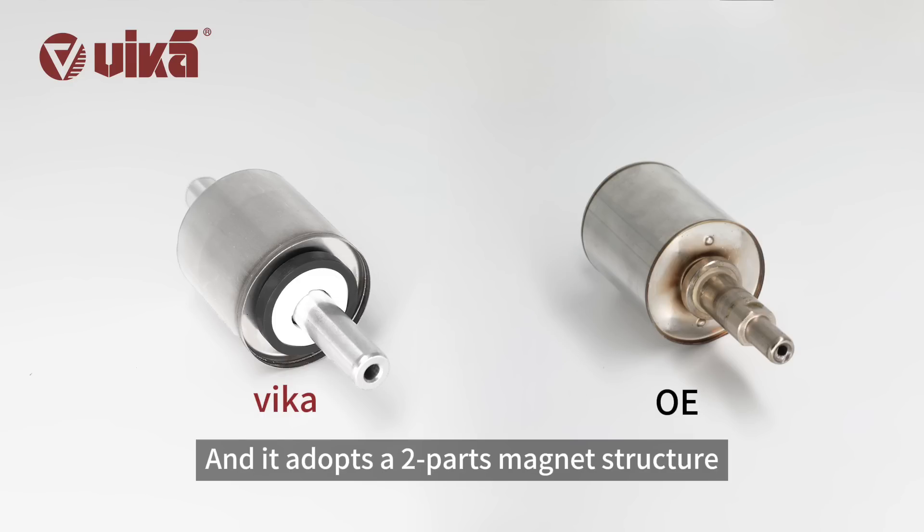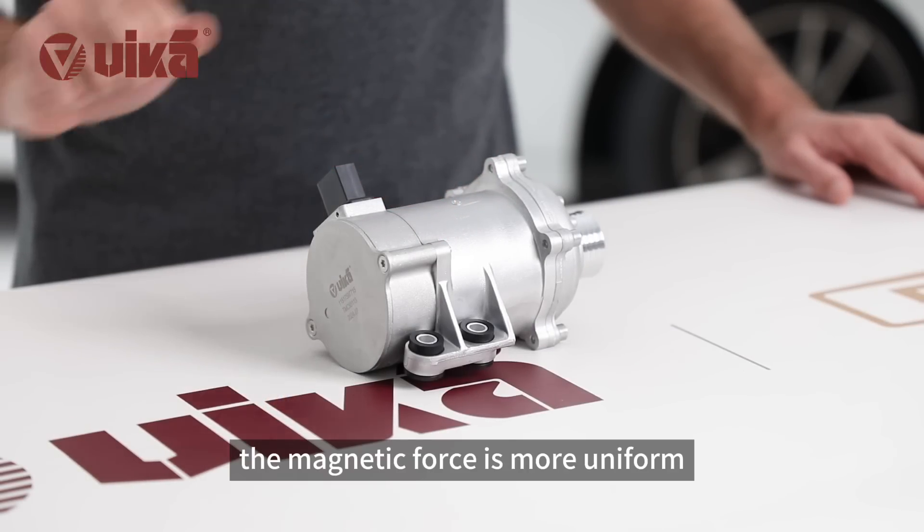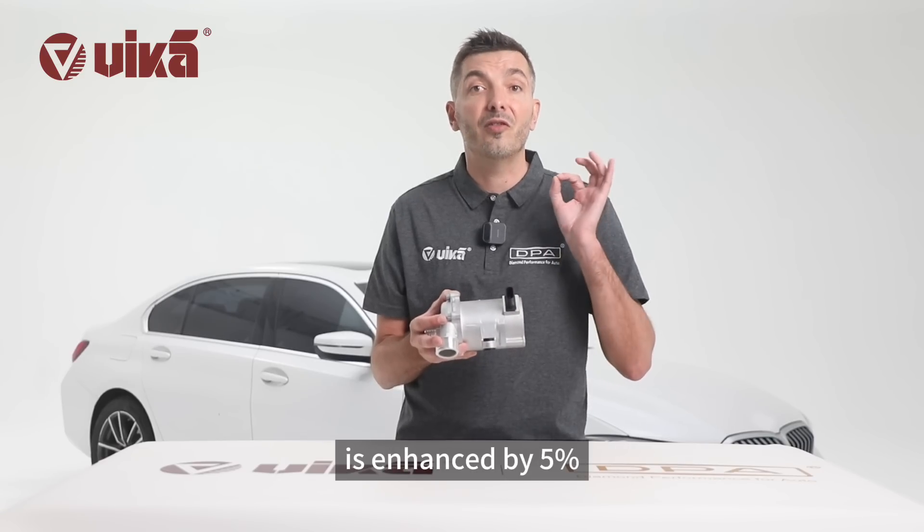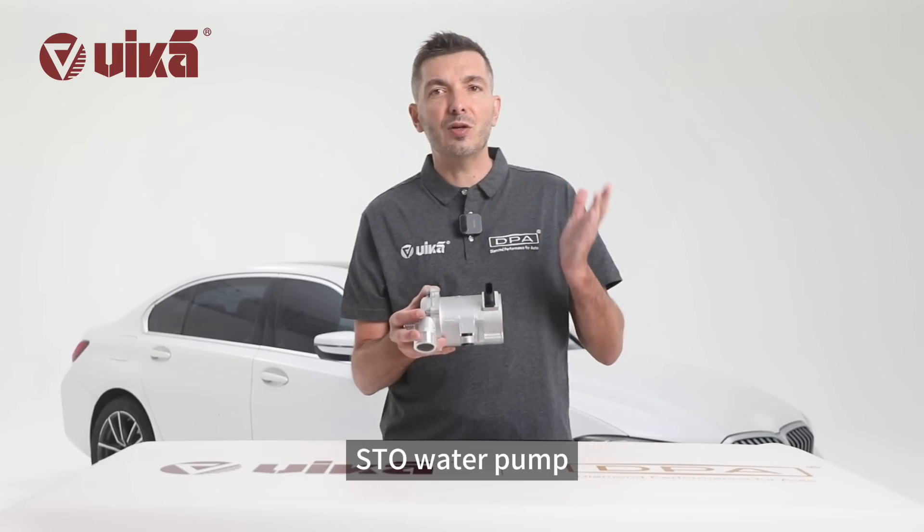The magnet adopts a two-part magnet structure. The magnetic force is more uniform, and the anti-demagnetization ability is enhanced by 5%. STO water pump.